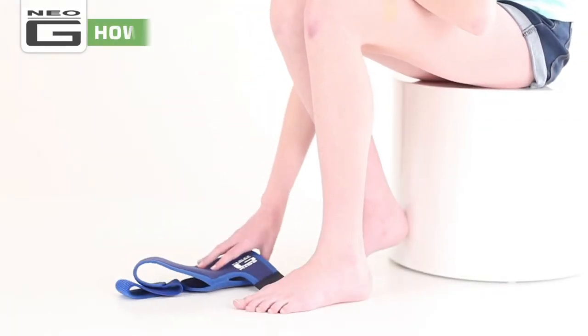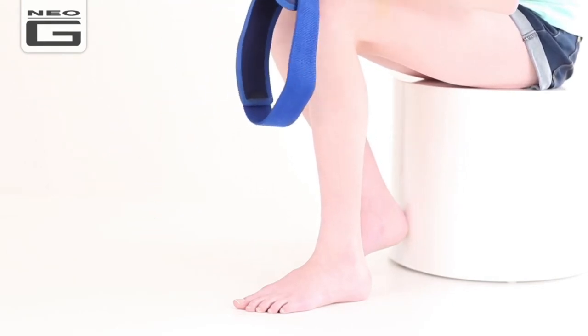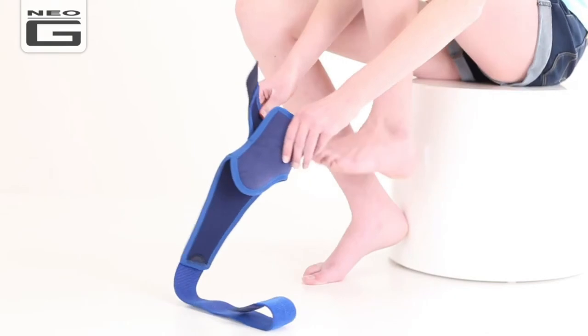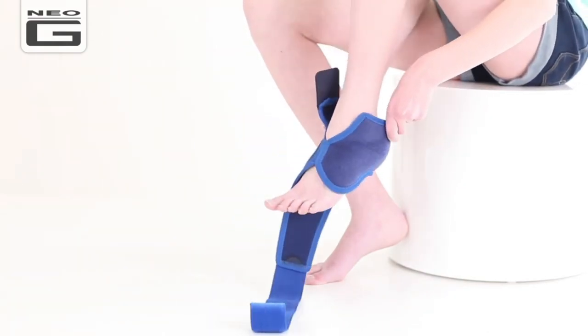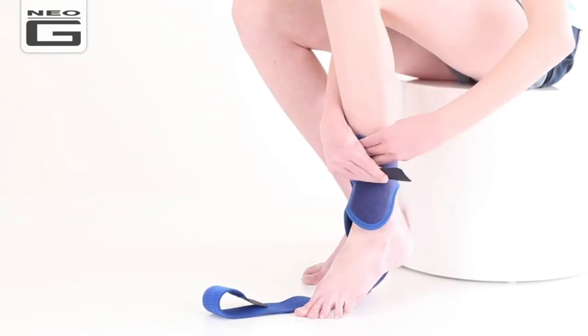With adult assistance, slip the toes and the ball of the foot through the opening, ensuring the Neo-G logo sits on the ankle. Wrap the upper strap around the ankle and secure the fastener.